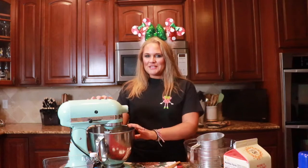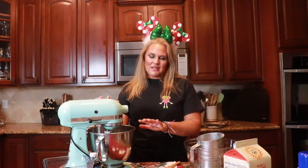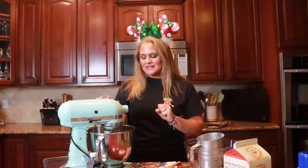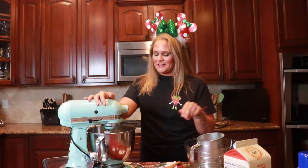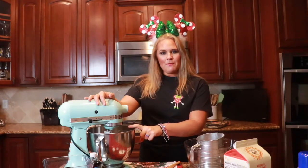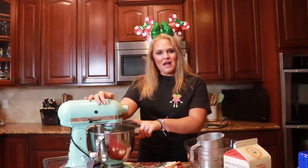We're going to jump right into today's video because these babies can't wait a moment longer. We have in our mixer a half a cup of softened butter. You always want to bake with room temperature ingredients unless the recipe specifically calls for chilled ingredients — it's going to help your dough to be softer and avoid that toughness we don't want in our cookies. So we have a stick of unsalted butter softened. I always bake with unsalted butter. Then we also have three quarters of a cup of tightly packed brown sugar.